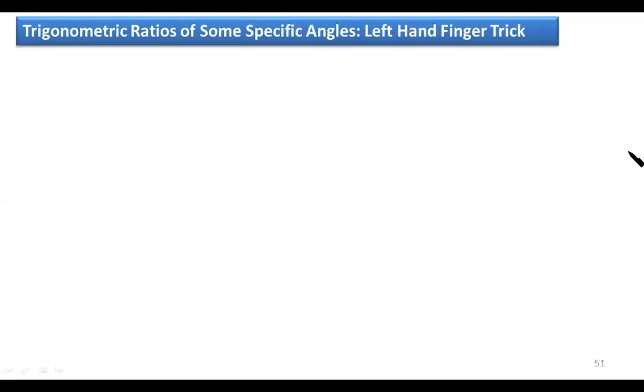Hi students, how are you today? Last session, we learned trigonometric ratios of some specific angles using the triangle trick.